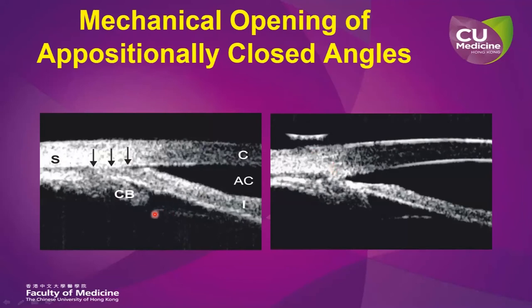On the left-hand side here, you see an eye with plateau iris syndrome in which there's a very prominent and anteriorly rotated ciliary body, which pushes the peripheral iris towards the inner surface of the cornea, thereby closing the drainage angle. After applying the laser peripheral iridoplasty, you can see an immediate thinning of the iris stroma, widening of the drainage angle, and the positionally closed angle is once again reopened.